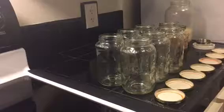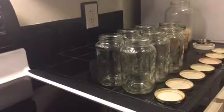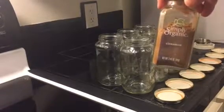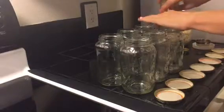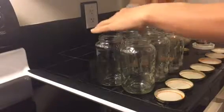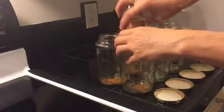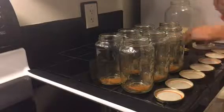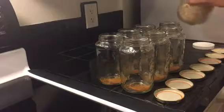Hello and welcome back to My Vegan World. Today we're going to prep overnight oats for a week. The first thing we do is take our organic cinnamon and put some in the bottom — just a few sprinkles — so we make sure it gets soaked.